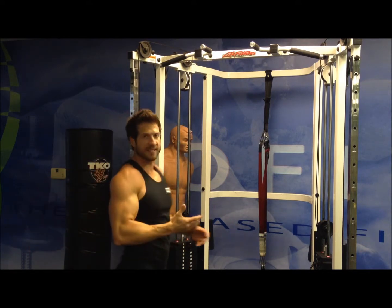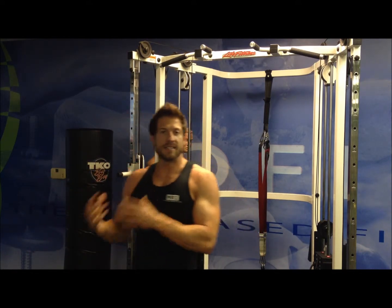As you can see, that hits that rear delt really well. You do that same thing with the other side. So you hit that same strength on each side, which keeps it balanced both ways — and that's going to be a great one for your rear delts.